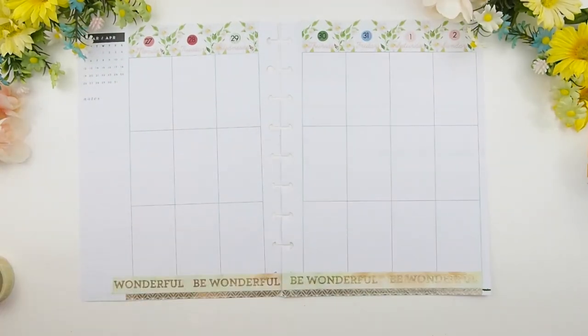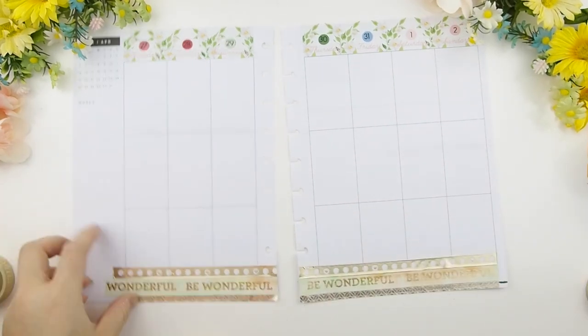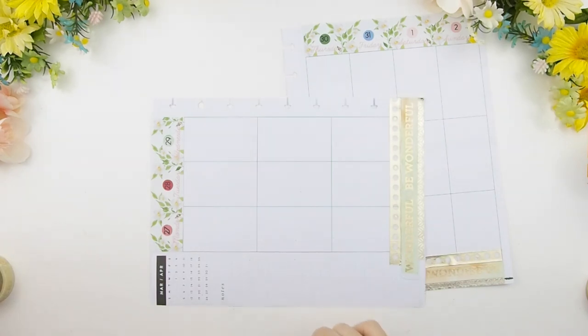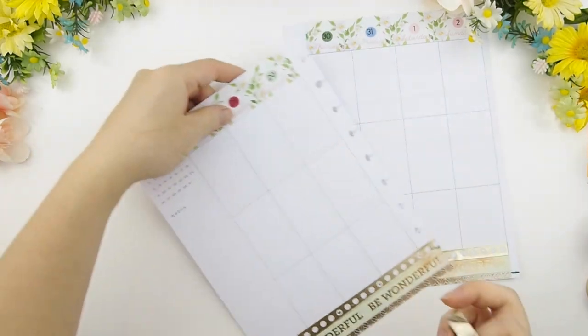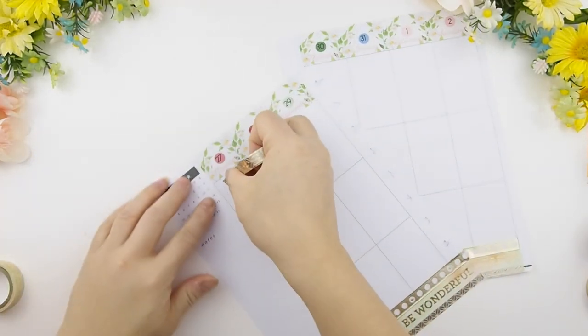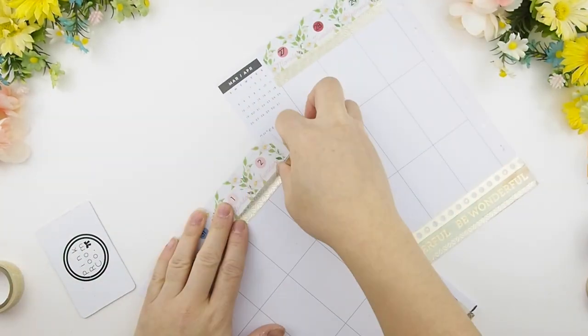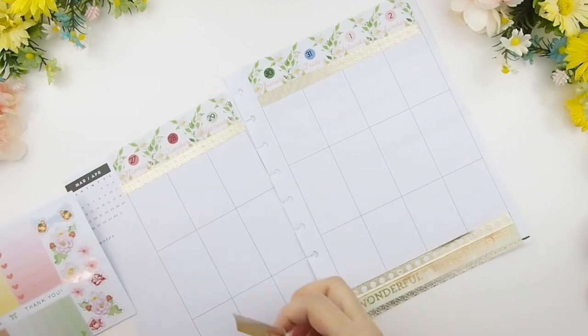Once that was done I stepped back and it didn't feel complete, so I'm going to add another different gold foil washi tape on top. This week I don't have much planned, so I'm not going to follow the boxes or guidelines in the spreads — I'm just going to overlap and build my own weekly spread. To tie in the bottom washi to the top, I added a single foil washi that I used at the bottom as a border for the top washi.